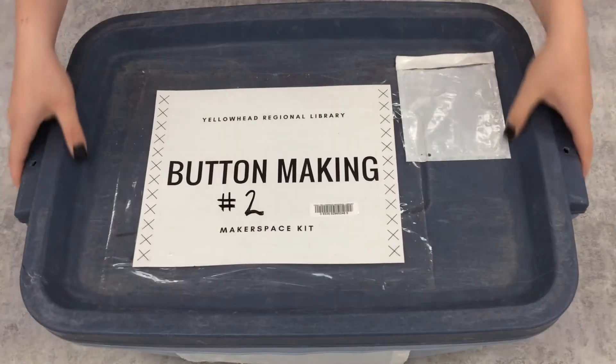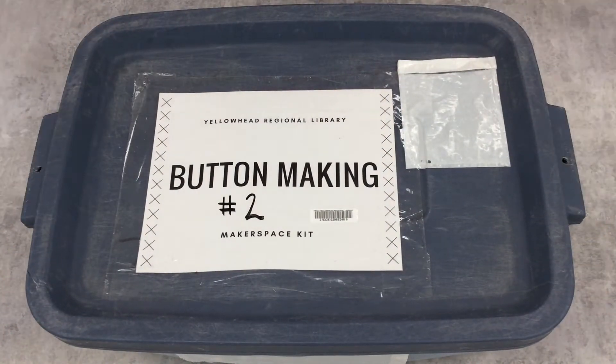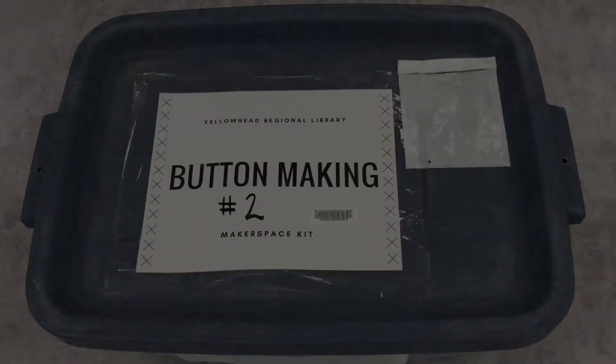After that, the lid of the kit can be closed, and it's ready to go. And that's how the button making kit should be packed. The kit should then be put out with your blue boxes to be picked up with your van run. Good luck, and happy programming!